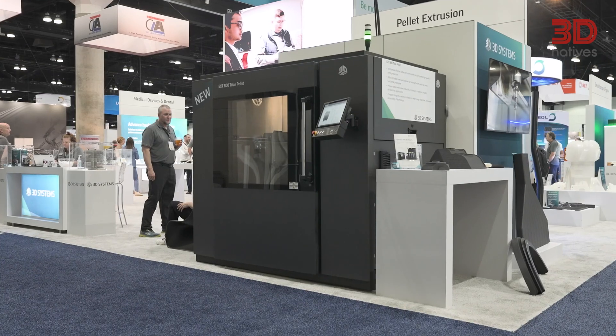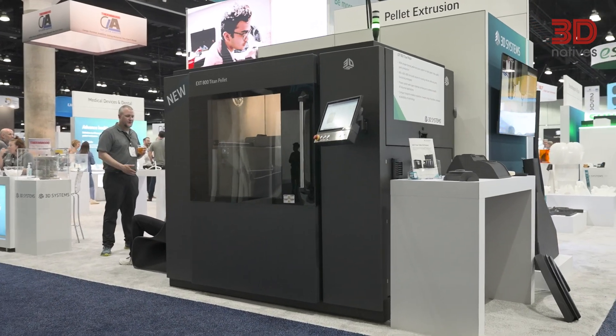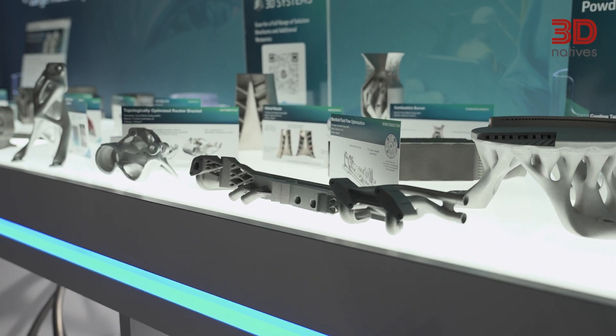Over the years, a lot of customers have come to us and asked for a smaller format machine. They love the technology and the performance that the larger machines provide. Based on the needs of the market, the applications, and our customers, we decided to develop the EXT 800.